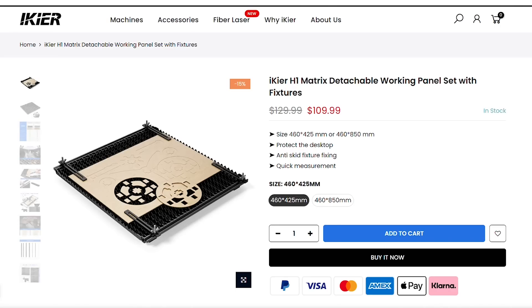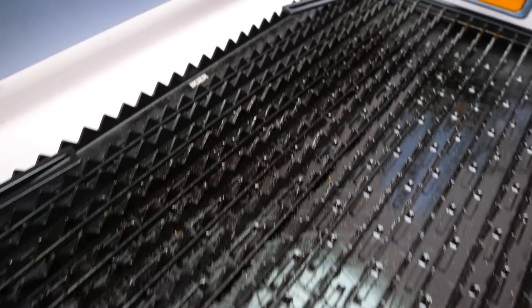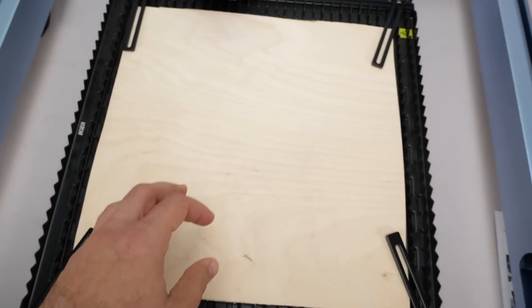The third item here is the IKEA H1 Matrix working panel, which has a unique design that works better than the traditional honeycomb panels, and also has 4 fixtures that hold the material in place. It also helped me with the slight warping of the plywood — a very useful addition.